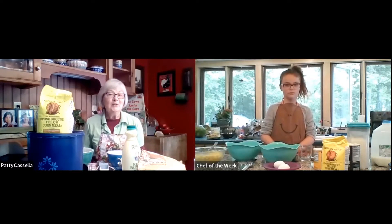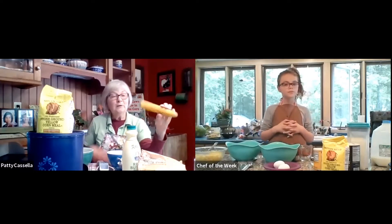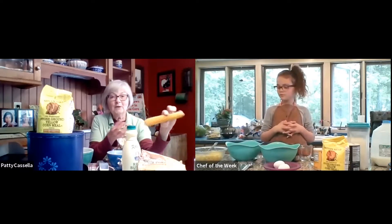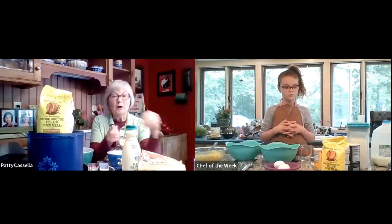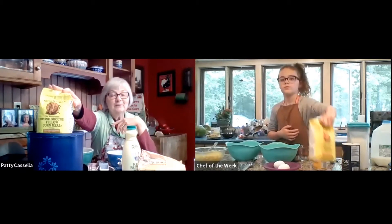Corn is such an important thing, Marissa, and we're going to use something that you make when you take all the seeds off of corn and you take all the water out and you grind it up. It makes kind of a powder called cornmeal, and I see your bag of cornmeal is right there.